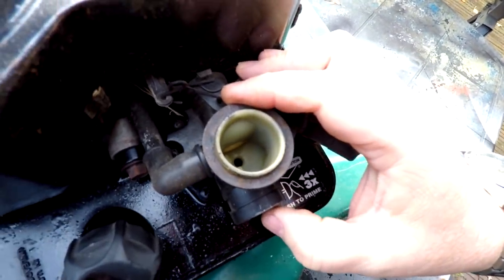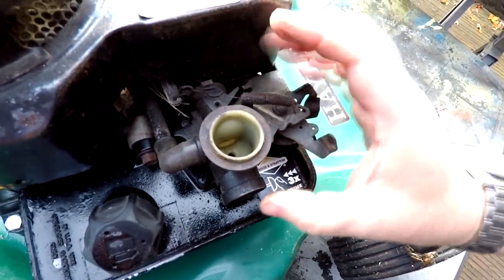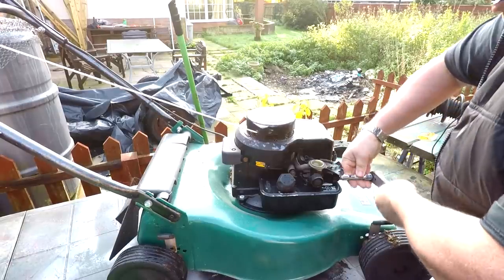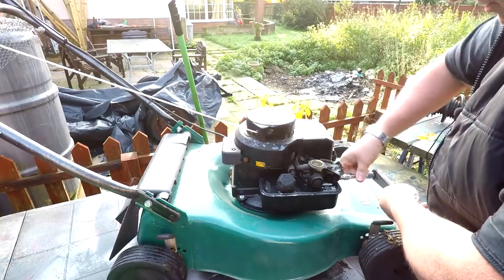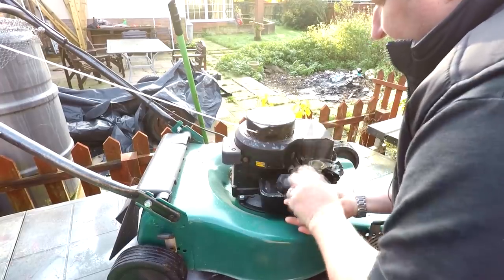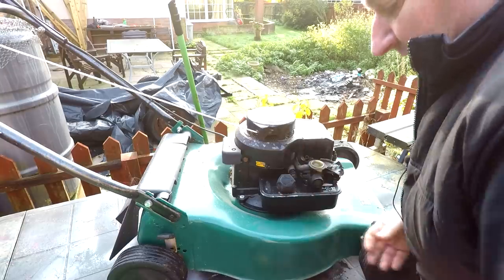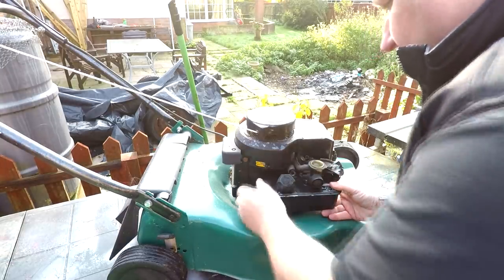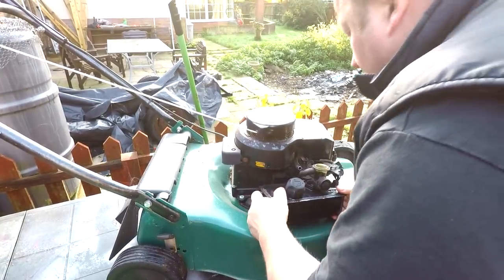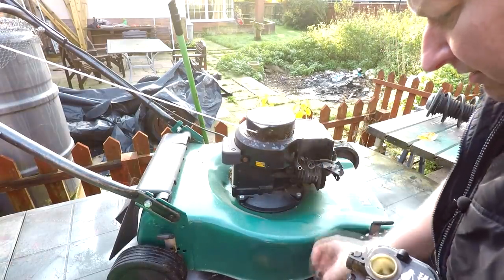I'm thinking that maybe the filter on the bottom of the fuel tank might be blocked, so I might quickly just whip that out, undo the fuel tank away from the body. Just undo this one. Hopefully we'll be able to drop the carb straight off and then I can unbolt it. If I remember rightly, I did put a new diaphragm and gasket in here. Just pull that back off there — very stiff. Undo and switch the linkage off. Must remember to put that little bracket back in.